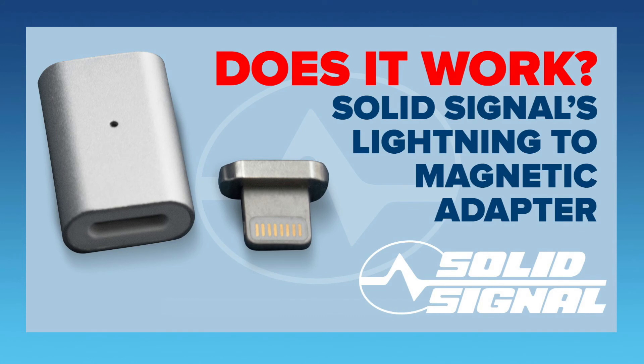This adapter, as well as adapters for micro USB and USB Type-C, are available now at SolidSignal. They're a great deal — and do they work? You bet.